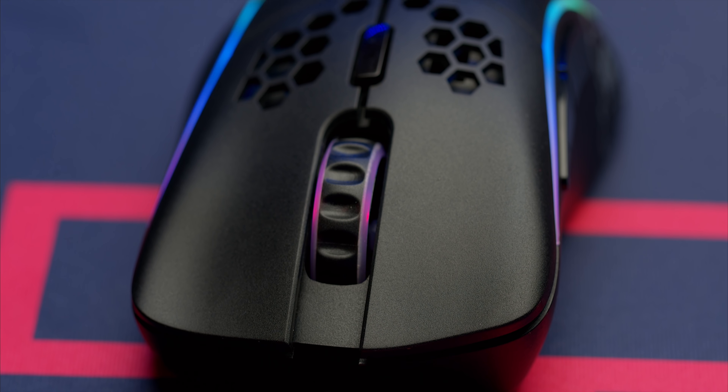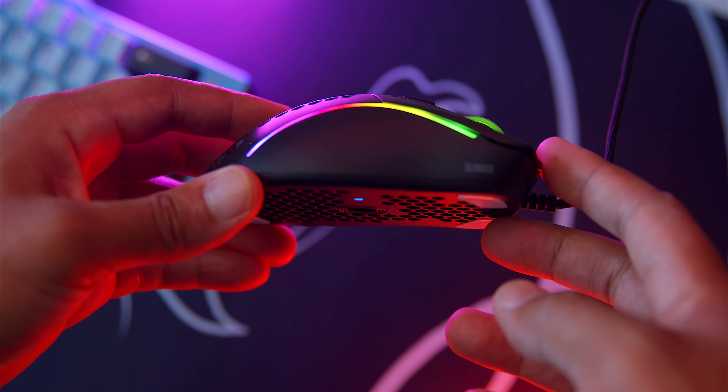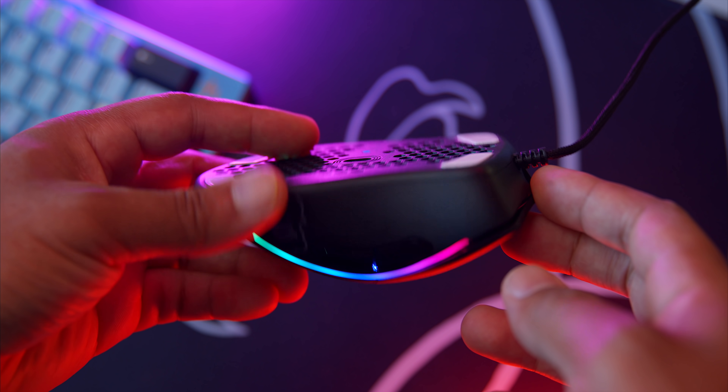Even with this prototype I can feel a huge tactility change compared to the Model D, and that mouse just released — so they've been doing work behind the scenes. The clicks are a lot more high-pitched and clicky and less drawn out than their older mice, and that's a W in my eyes.